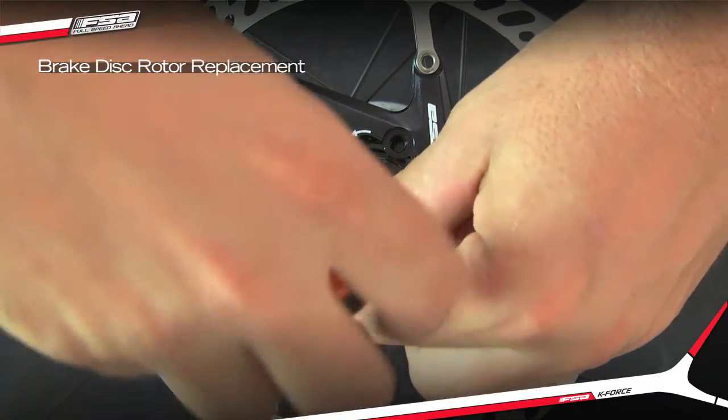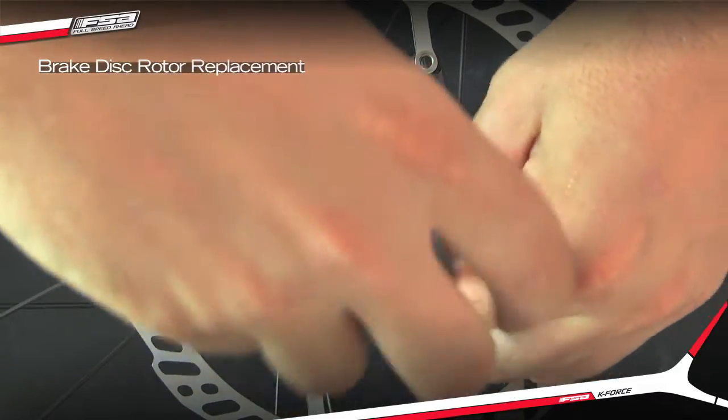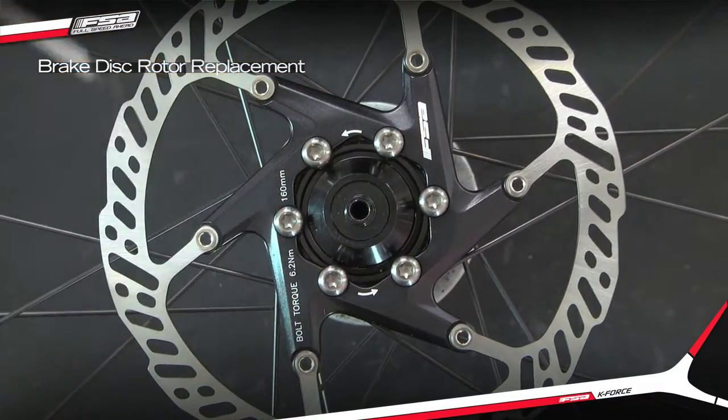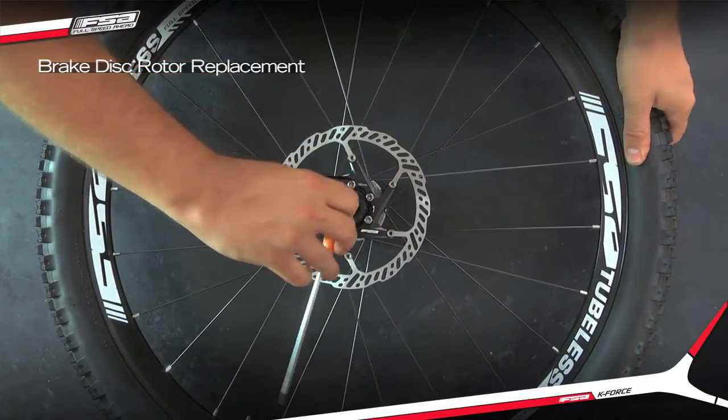Install the new disc rotor screws and tighten them lightly. Sequentially tighten all the screws in a star pattern to 6NM.